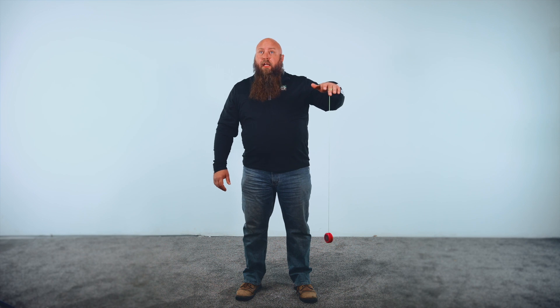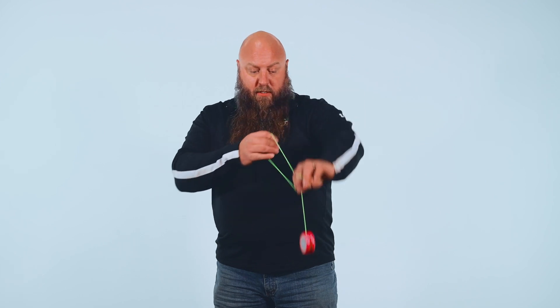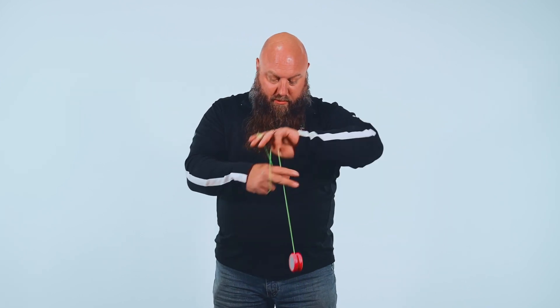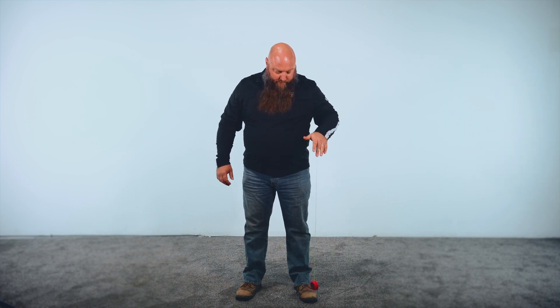The first trick you've got to learn is how to get it to sleep at the bottom of the string and then come back. You can't do other tricks like rock the baby without that. Things like the Eiffel Tower — maybe, maybe not, not too bad. If it doesn't stay at the end of the string to sleep, it's not gonna work.